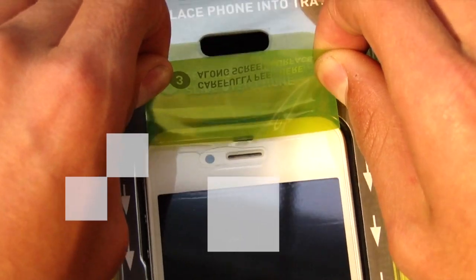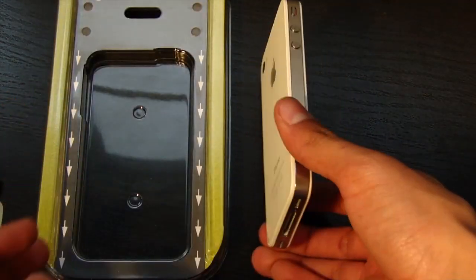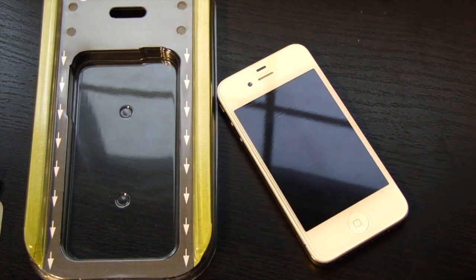Step 3: Carefully peel the two tabs along the screen surface without ripping off the now installed screen protector. Now you're done and all that is left is to pop the iPhone out of its tray by pressing firmly from the back.